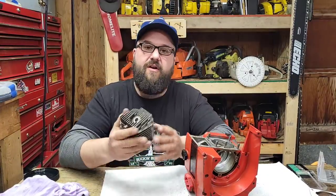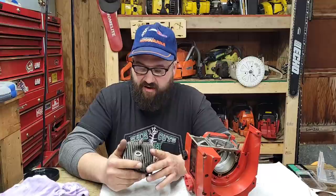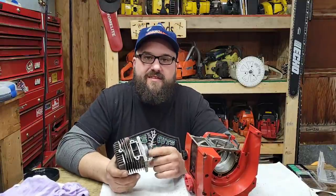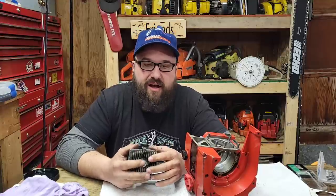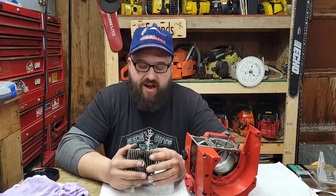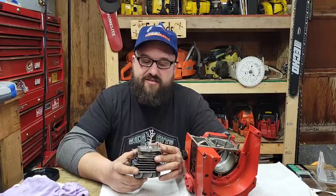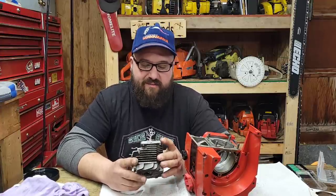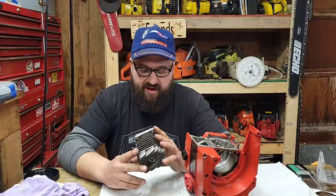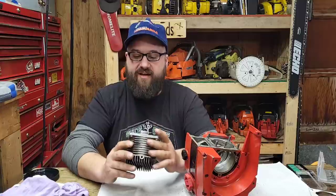Welcome everybody, we're on to the next part of Buckin's 922 project. For those of you new to the channel, I built a 57cc Homelite for my buddy Buckin about a year and a half ago — that thing was an absolute monster. What we're trying to do in this project is make a 77cc Homelite do the same thing. I've never ported one of these and I'm super curious to see what's going to happen.